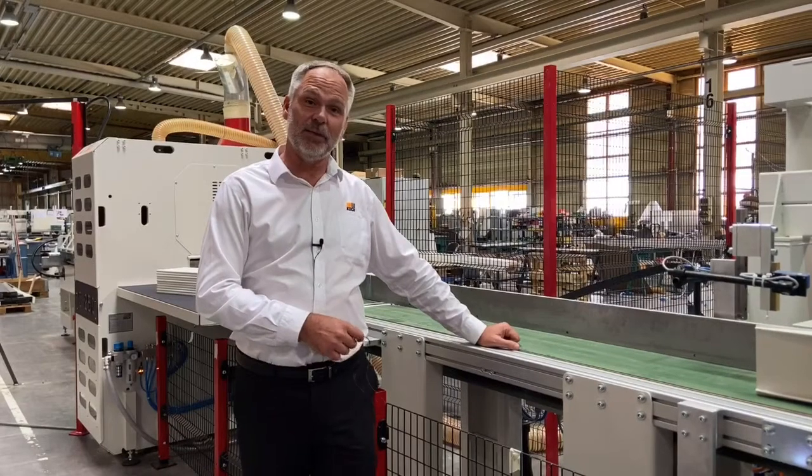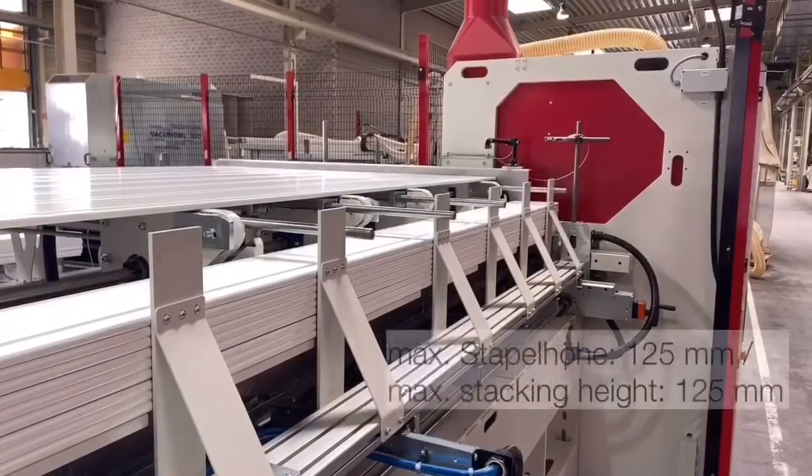We will now give you a demonstration of the machine running.